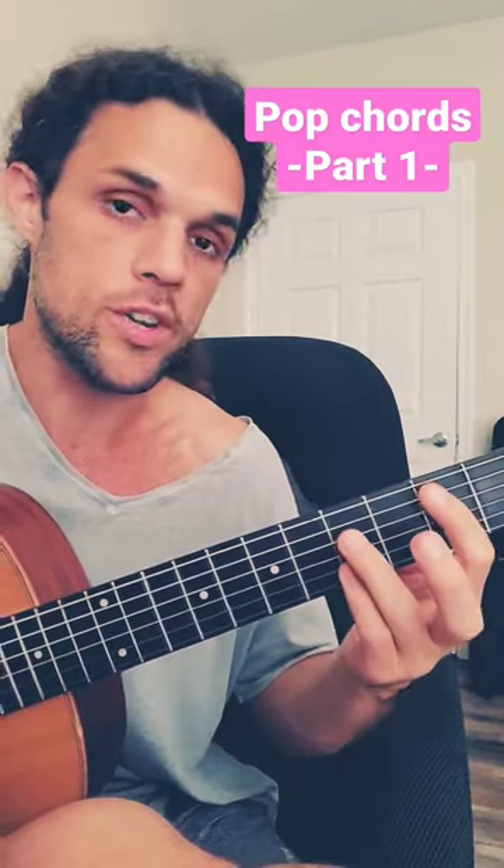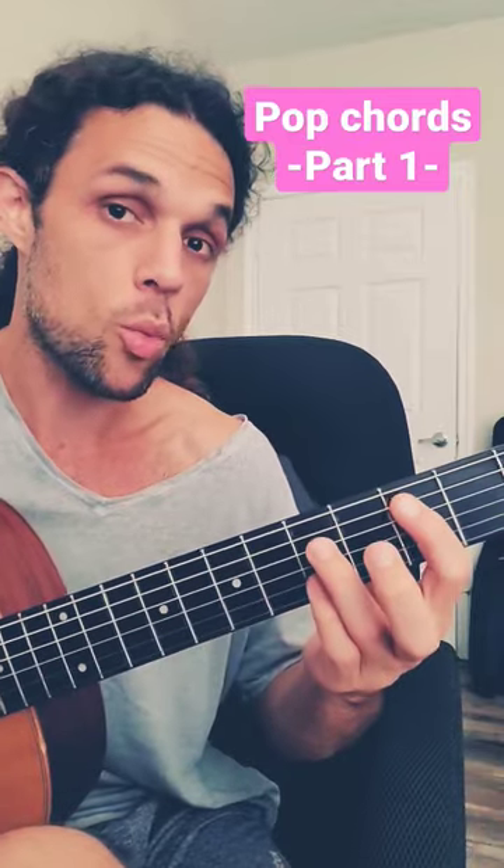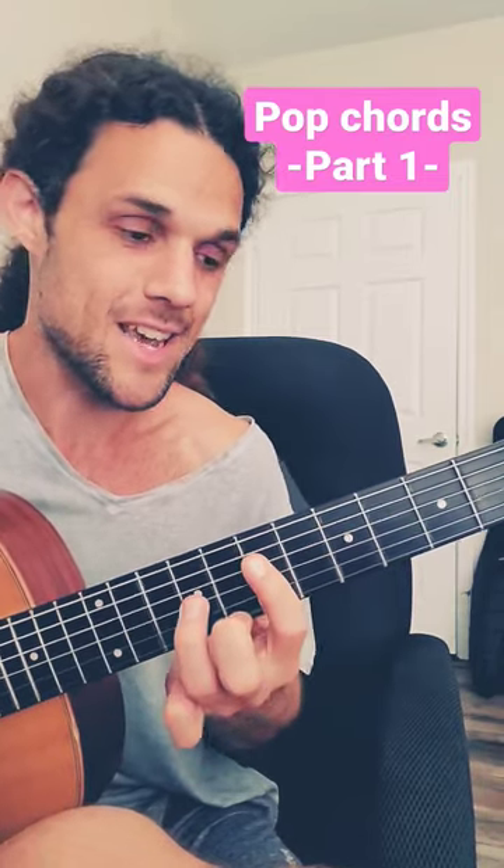That's one through six. One is major, up a whole step minor for two, up a whole step minor for three, back to where one was, then down to the D string. Major is your four, up a whole step major is your five, up a whole step minor is six.